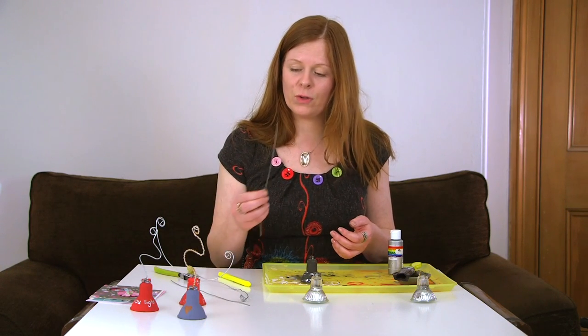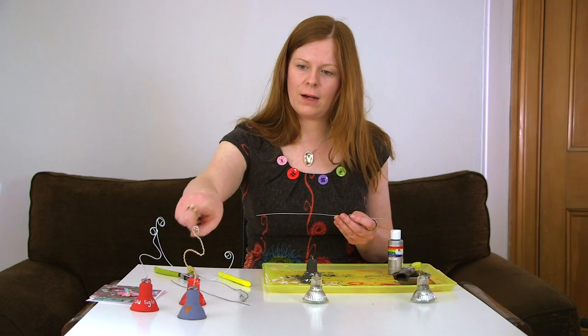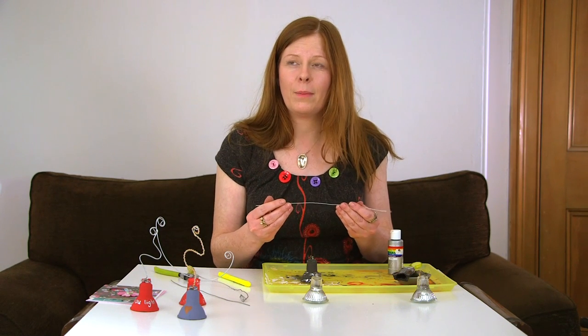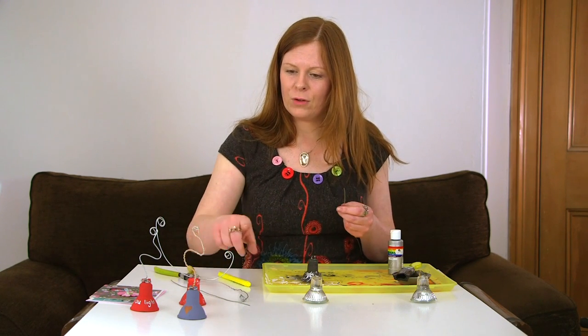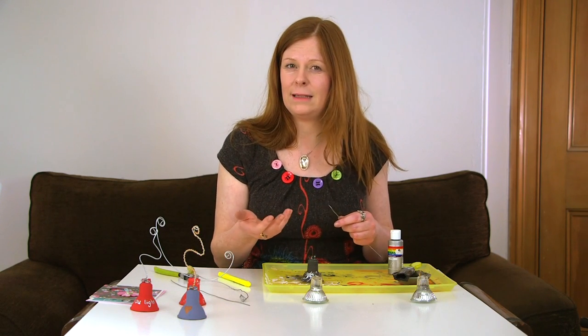Once the paint is dried, move on to wrapping the wire. If you're doing the bendy pattern then you need a good length of wire — about 12 inches. If you're doing a short straight one you probably need about 8 inches, and if you're going to do the two-prong one I would say about 16 to 18 inches.